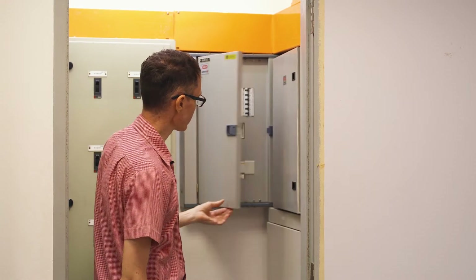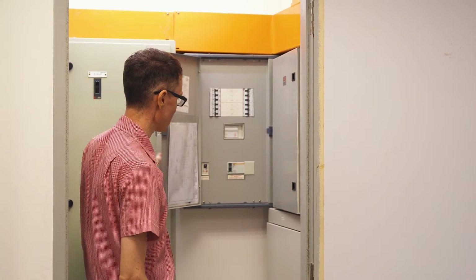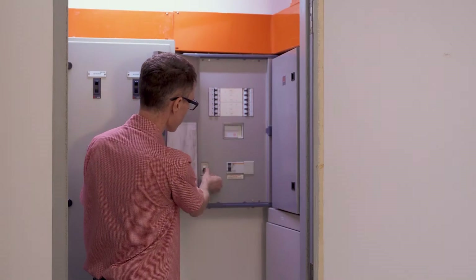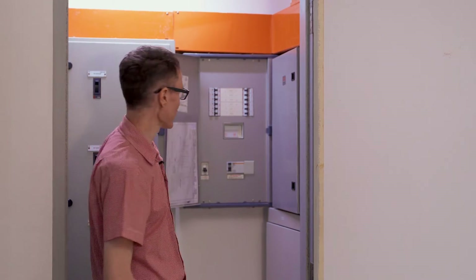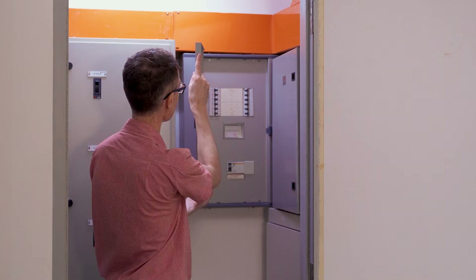There's a note here inside that says we need to shut off the main switch before we do that, so I want to respect that warning. Let's go ahead and turn off the main switch and then take the cover off. You'll notice that we still have some lights on — we're using a battery-powered light behind me so that we have some lighting here to make the video. Let's go ahead and take the door off and the main cover.